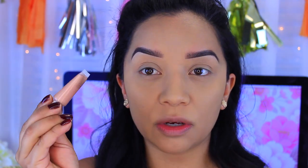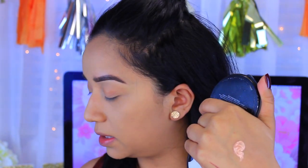Now I'm going to start highlighting. I know it's weird because I haven't bronzed yet, but I want to apply my cream highlight first and then go in with powders. What I've been using is the Elf Shimmering Facial Whip in Golden Peach — it is so pretty. I'm going to apply some to the back of my hand and be pretty generous because I want a really nice highlight.